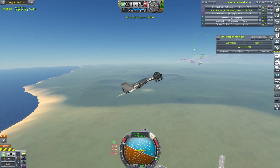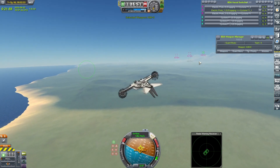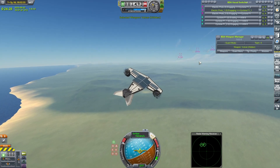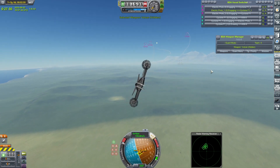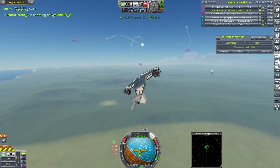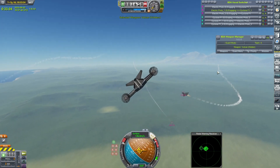The incredibly imaginatively entitled Electric Proto — as I said during the stream, this is more a proof of concept. There's plenty more I want to do with the whole purely electric vehicle thing. The Cyclones are avoiding the infrared missiles so far. I've done a few tests with this pairing, and the ability to get all your missiles away first really does help.